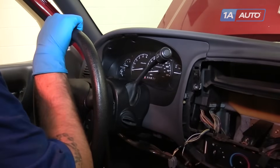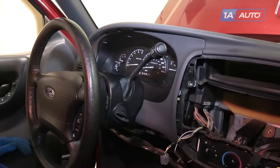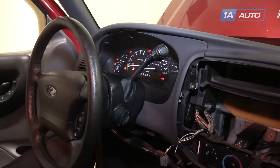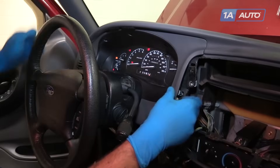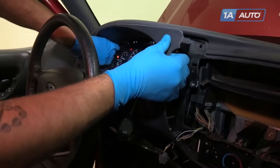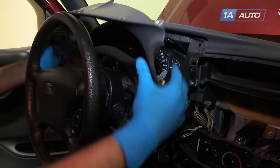Now we're going to put our column all the way down if you have a tilt option. Put the key in and shift the vehicle to first gear to get a little more room around the stick. Pull out on the dash and lift up.